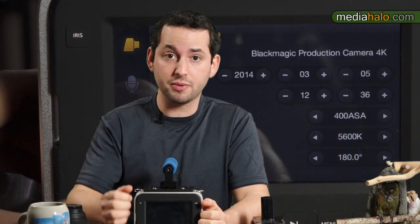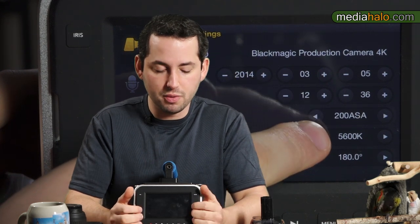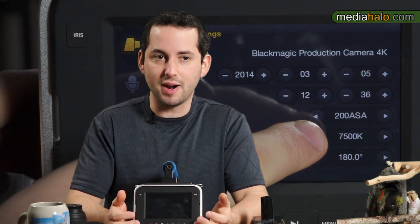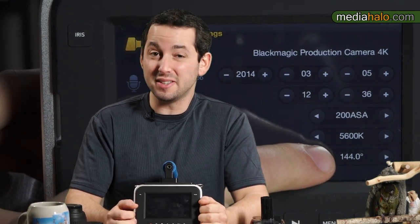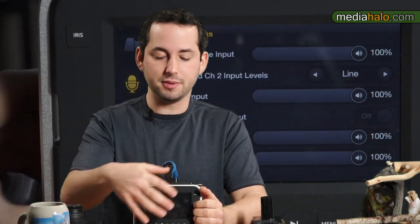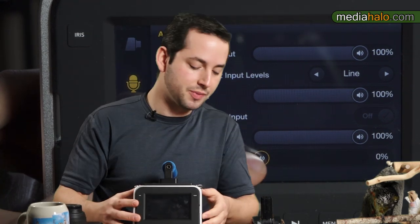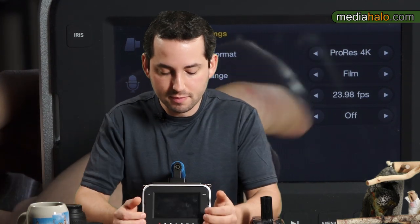For monitoring you get a 5-inch screen. It is lower resolution but pretty crisp and clear for what it is — 800 by 480. It's not really sufficient for everyday production use. Blackmagic has been pretty clear that this is mainly for utility purposes and you should use the SDI output to get yourself a monitor or EVF for proper monitoring.